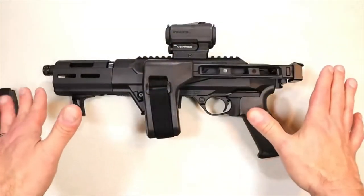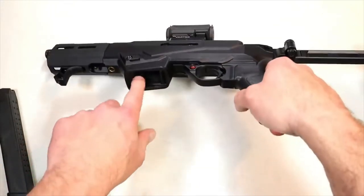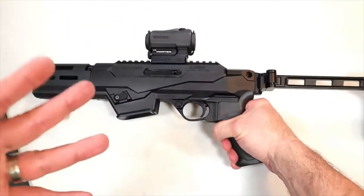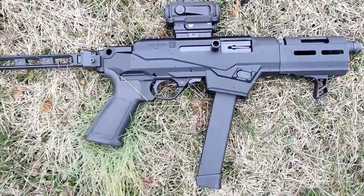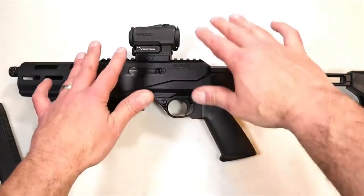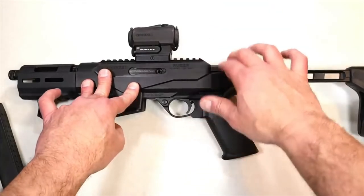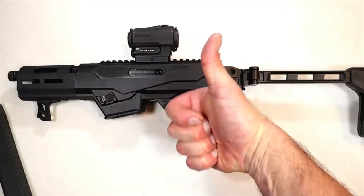Overall, Ruger hit it out of the park with the PC Charger. The options they offer — the brace, the ability to swap the insert for Glock mags or use Ruger mags, the rail for flip-up sights or a dot — I like options and they certainly deliver. It's a nice shooting gun with great ergos and I was certainly impressed at the range. For those looking for an outstanding home defense firearm, a plinker at the range, or even small game hunting — check out the PC Charger in 9mm. It's new from Ruger. If you like videos like this, please subscribe and share. Thanks for watching and you guys be safe.